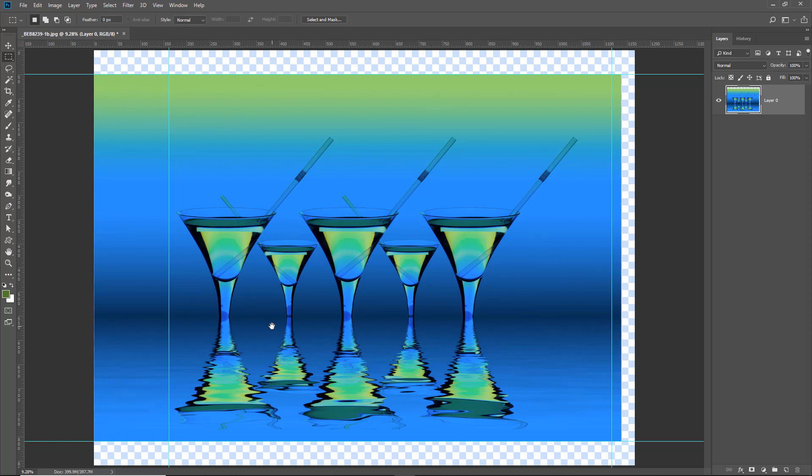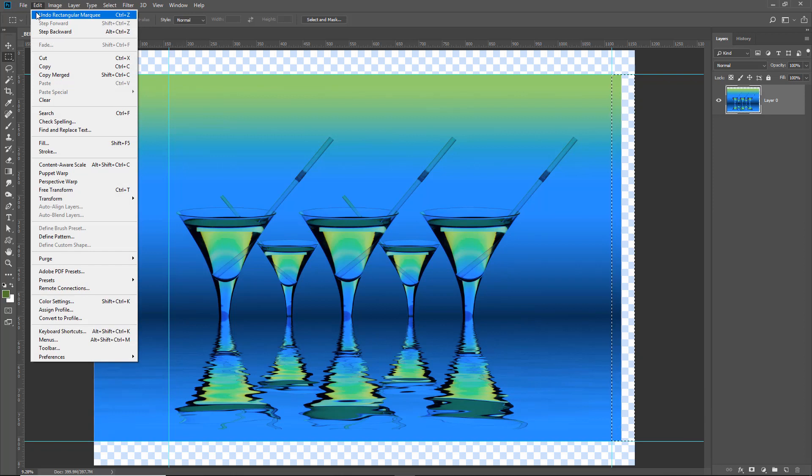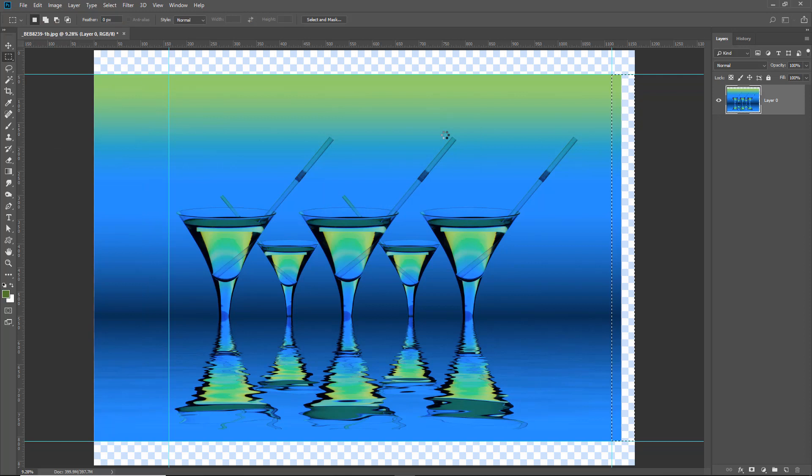Since it was successful on the left, let's use the same technique on the right: Edit > Fill > Content Aware. Control+D will always remove a selection. Taking a very close look at the edges, when I did this before there really wasn't any problem at all. Now we've got the top and bottom to fill, but let's do it slightly differently to give some variation.